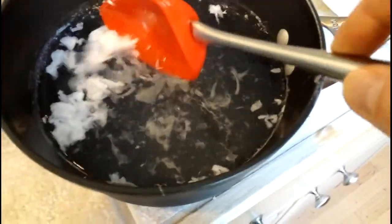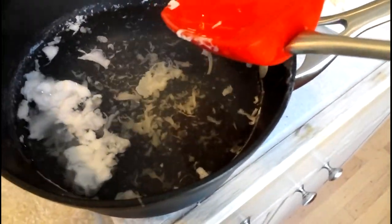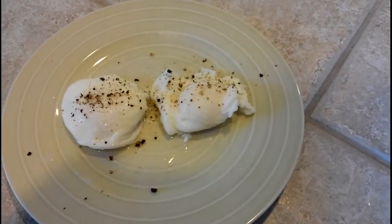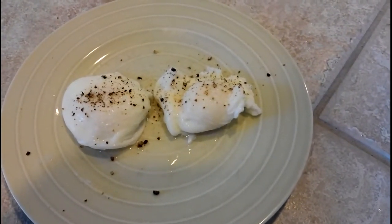You can see there was some white that did slough off — not a lot, but still the water isn't pure pristine. So now with a little salt and pepper.